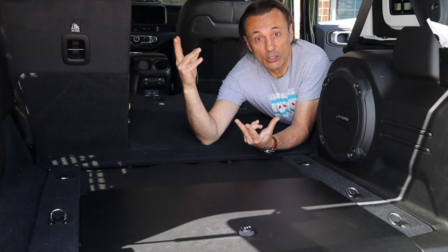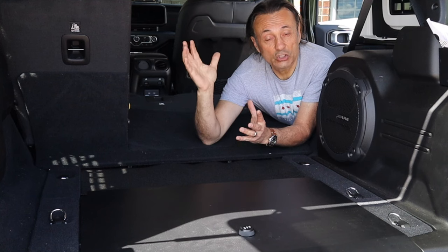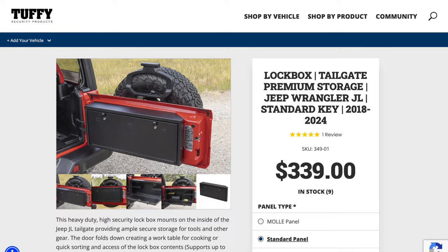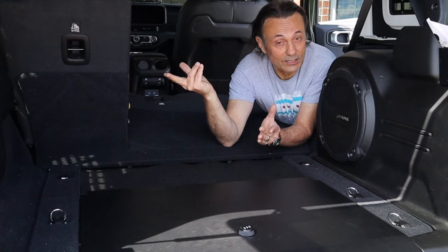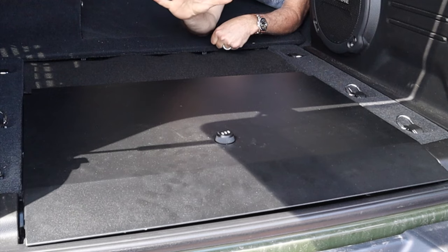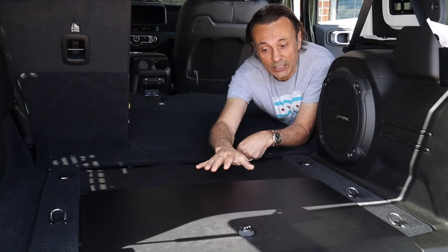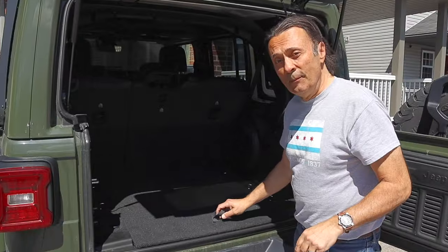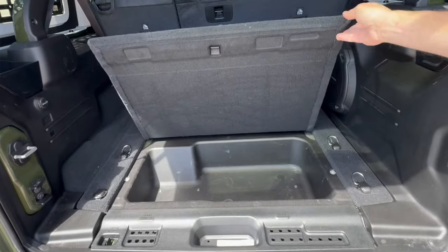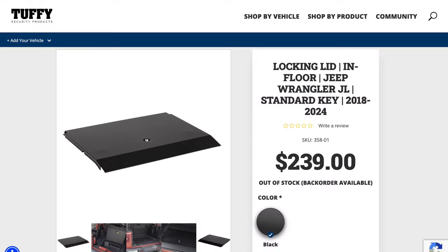A lot of times when you own a Jeep, you want to take the top off to enjoy the great weather. People who do that, or people who have soft tops on their Jeep, are often looking for a way to secure some important items. I've done a video on the tailgate lockbox solution, which also doubles as a tailgate table, and a video on the center console safe. In this video, I want to show you this locking lid that goes in the cargo storage area. The good people at Tuffy Security Products have made an all-metal lockable lid for this area. Let's have a look at the unboxing right now.